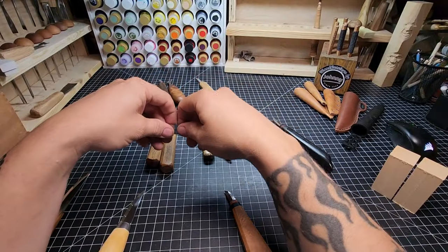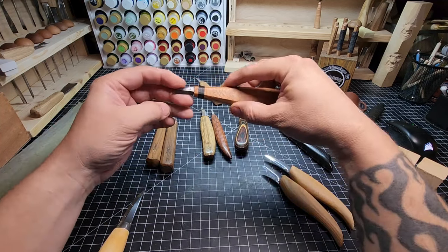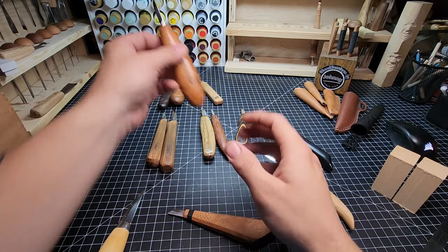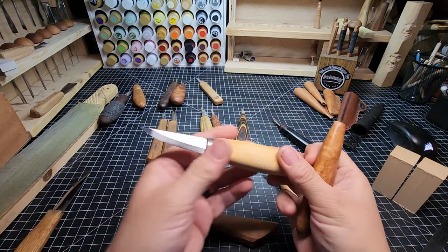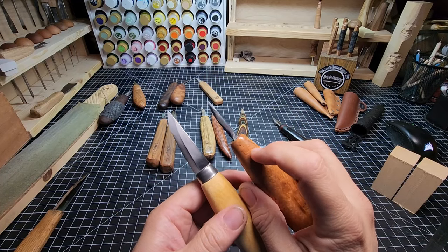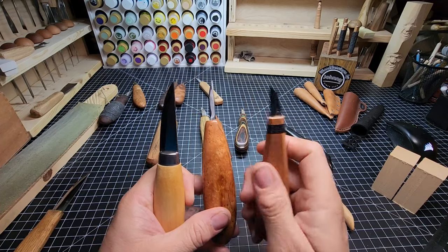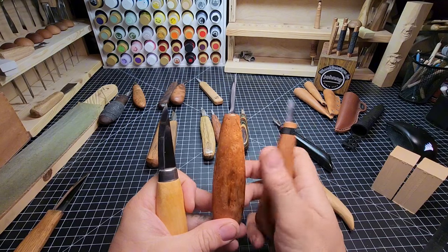Before we get too deep into this, I want to go over some very general blade characteristics. Not all knives are created equal. Some knives have a straight flat cutting profile. Other knives have a curved cutting profile — we call them upsweep blades. This Mora here is an upsweep blade. But the difference between these two blades is one has a convex grind and this one has a Scandi grind. So I've got a straight blade with a Scandi grind, a Sloyd style upsweep blade with a Scandi grind, and an upsweep blade with a convex grind.